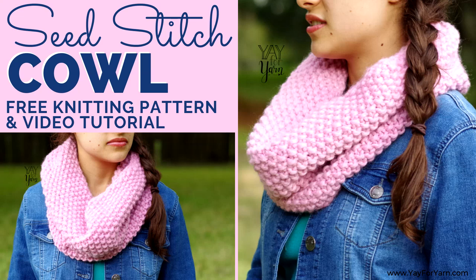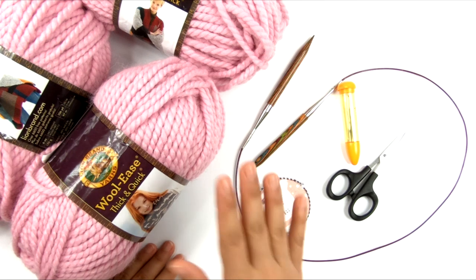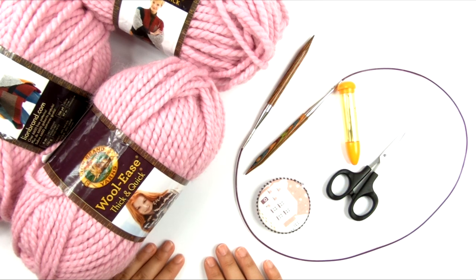Hey, it's Yay for Yarn, and today I'm going to show you how to knit a chunky seed stitch cowl. This is a very quick and easy, beginner-friendly project.